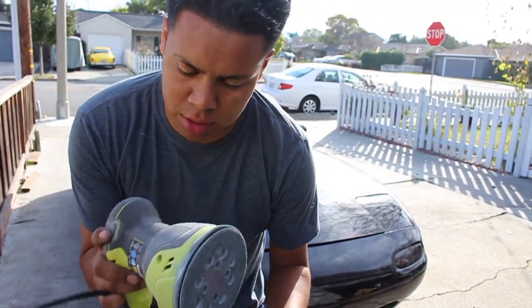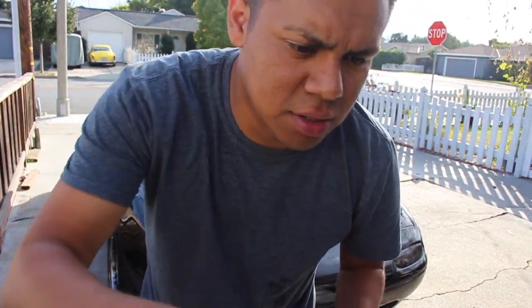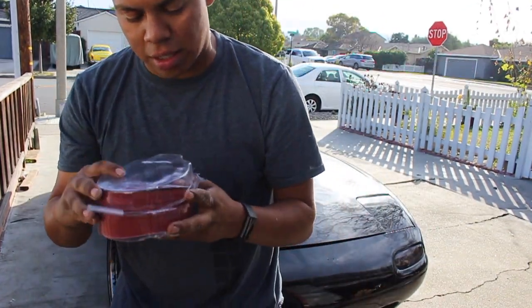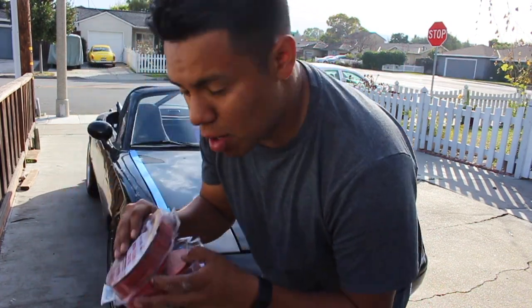We've got our trusty orbital sander and a 50-disc assorted pack — they didn't have the exact one I wanted, so I just grabbed the pack. We're going to find the right disc and get going.